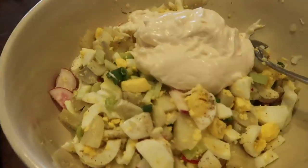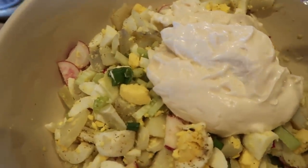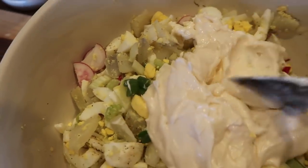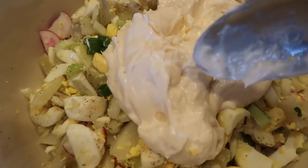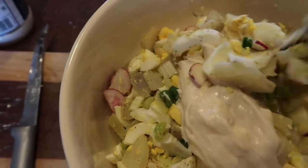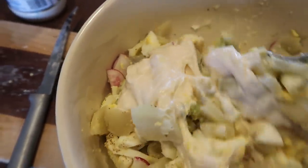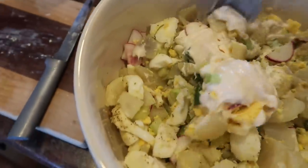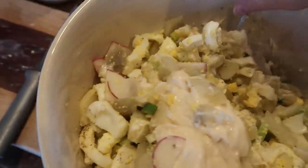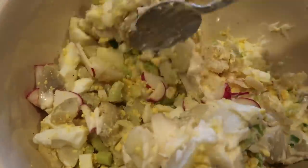I just put together the potato salad. I have all the eggs and potatoes in here, some salt, some pepper, a tiny bit of dry ground mustard, and then some mayo and some Miracle Whip — I usually mix those up together a bit. I'm probably going to need more, but I'm out of mayo so I'll just use more Miracle Whip. That's all I do for potato salad. The radishes give it a nice crunch — I love that crunch now, even though I didn't like it as a kid.